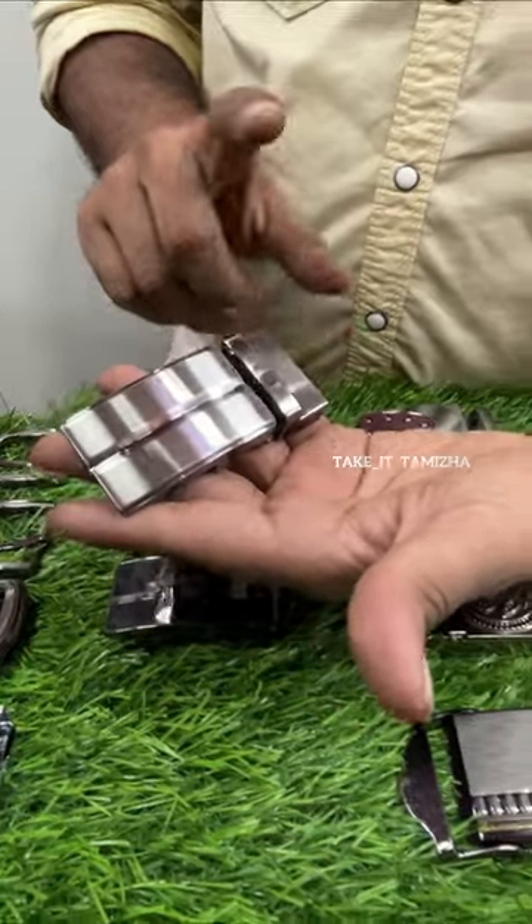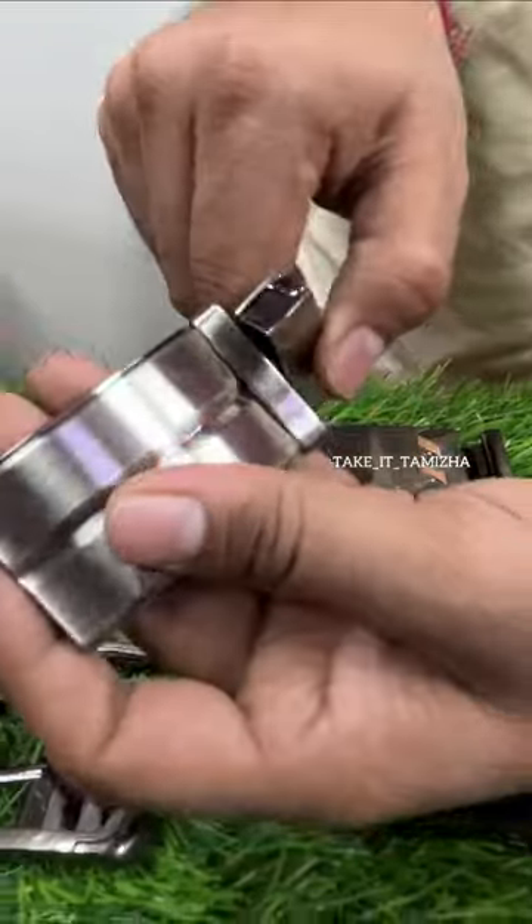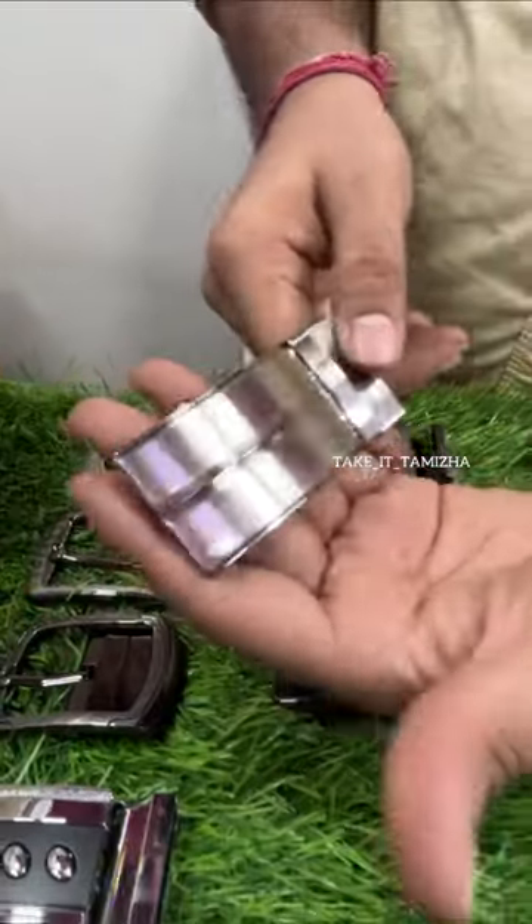This is a holes type, automatic type, and run type pattern. This is a double side and a 2-in-1 buckles.